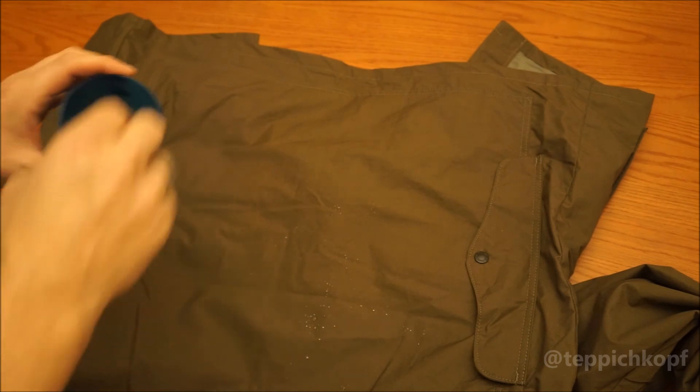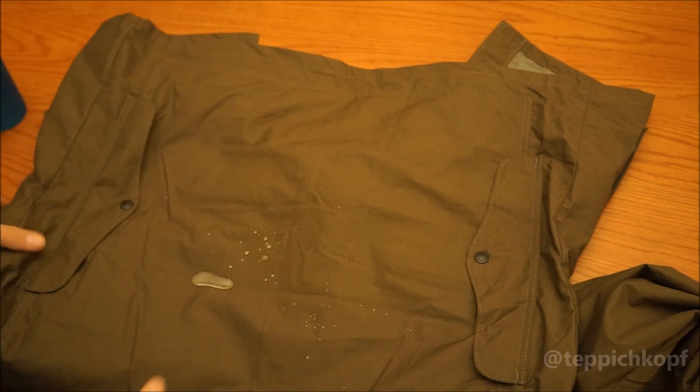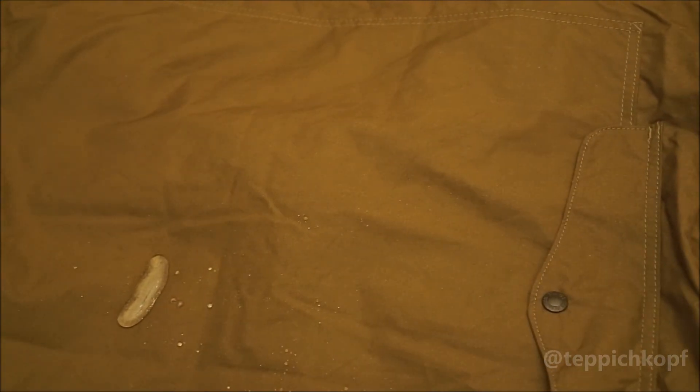The water resistance — look at that. Water will kind of bead up. It's not going to be the most waterproof, but you can see the water rolling right off. It is a Filson, and I'm looking forward to using it.